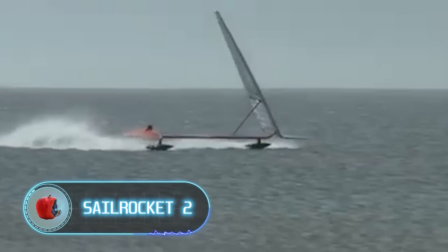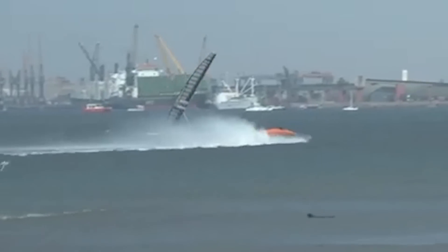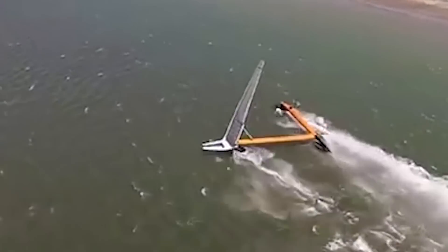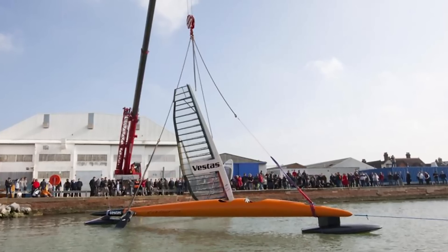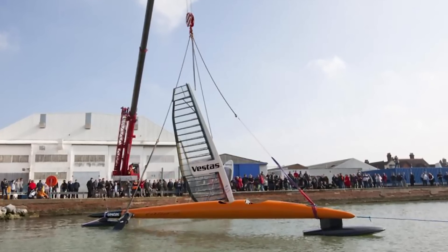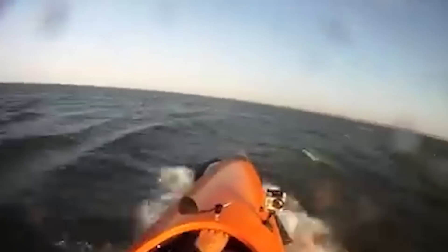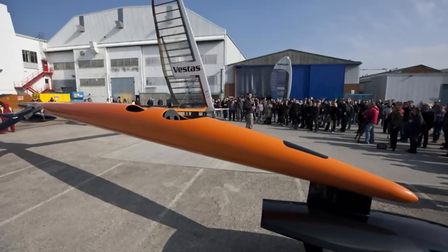Sail Rocket 2: if you're a fan of sailing, check out Sail Rocket 2 — a boat designed to smash speed records and push the boundaries of what's possible on water. The result of years of research and development, it features a sleek aerodynamic design capable of speeds up to 74 miles per hour, making it one of the fastest sailing boats in the world. It's also equipped with hydrofoils, which allow it to rise above the water and move at high speeds with minimal drag.